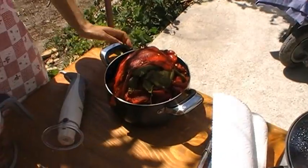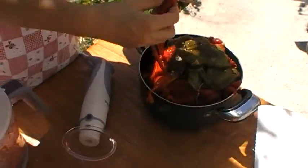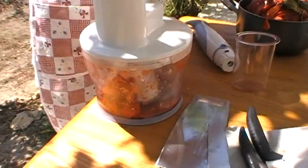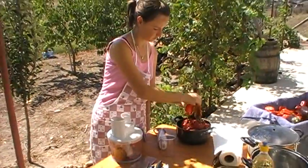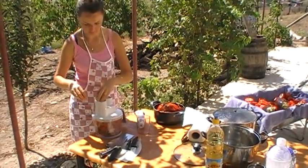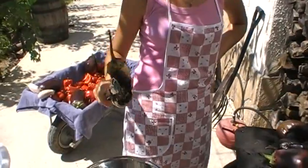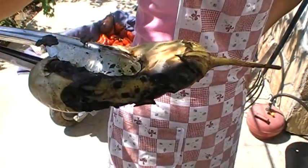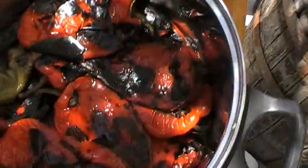We've taken the skins off all the peppers and they're going to be whizzed up in the blender, same as the tomatoes. Here's what the aubergine is supposed to look like — sort of burned up around the outside. Put it in the pan same as we did for the peppers.